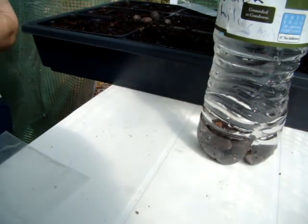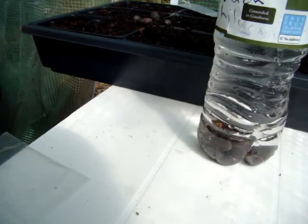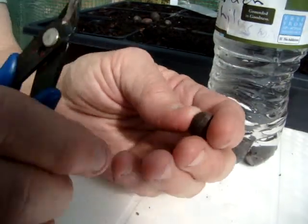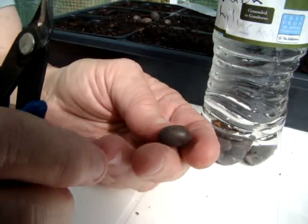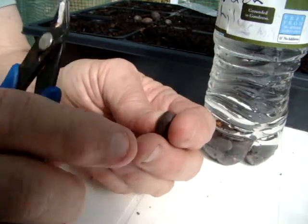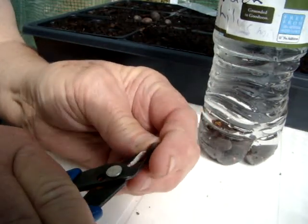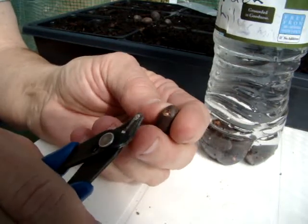Hey everybody. What I'm doing today, working in the greenhouse here — these are different colored lotus flower seeds. They are really hard. They have to be nicked. And what I mean by nicked is you take and you knock out a little hole like that.